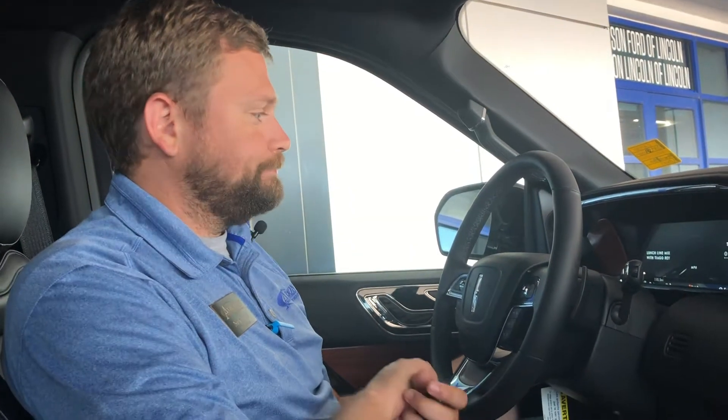Wireless charge pad is in the vehicle. Remote start, lock, unlock all from your cell phone — complimentary for the first couple of years. You have Wi-Fi hotspot capability with it. It rides great and it's got a lot of good toys with it, and a really big sunroof.